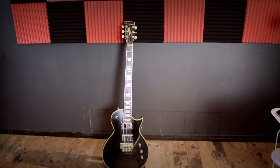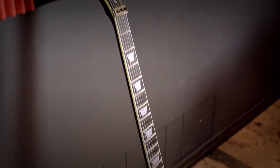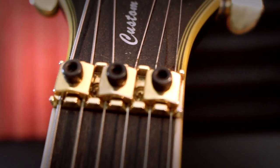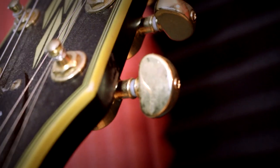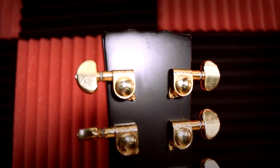So this is a Harley Benton SE Custom FR VB. It's one of Harley Benton's custom line series. It comes with strap locks, it comes with a Floyd Rose, it's a 24-fret neck, and both the body and the neck are made of mahogany.